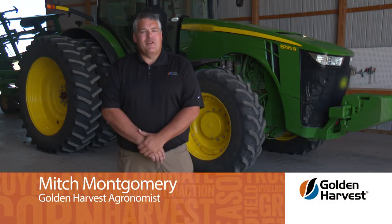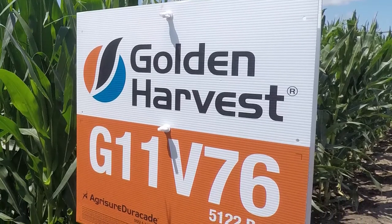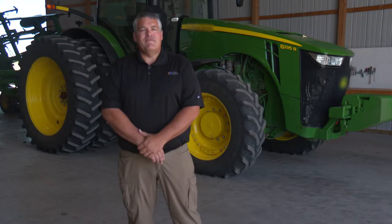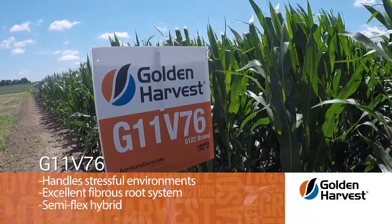Hello, I'm Mitch Montgomery, agronomist for Golden Harvest in Northwest Iowa. G11V76 is a solid performing medium stature hybrid that's a great fit for the western and central Corn Belt. G11V76 fits the heavy wet soils as well as some of the coarser drought stress soils. It's good for high pH soils and handles stress environments well.